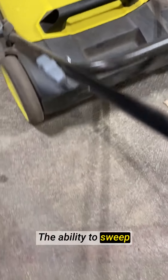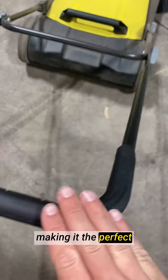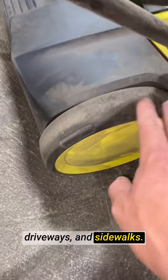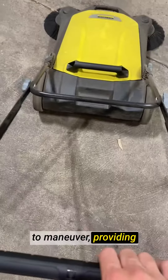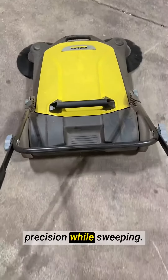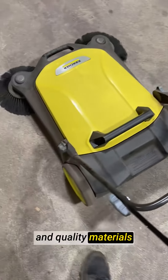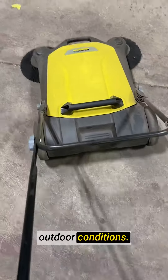The ability to sweep up to 26,000 ft² per hour is incredible, making it the perfect choice for commercial spaces, parking lots, driveways, and sidewalks. The hand push design is ergonomic and easy to maneuver, providing effortless control and precision while sweeping. The durable construction and quality materials give me confidence in its longevity and ability to handle tough outdoor conditions.